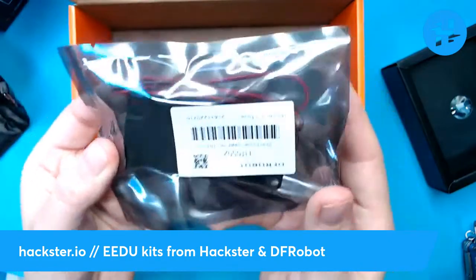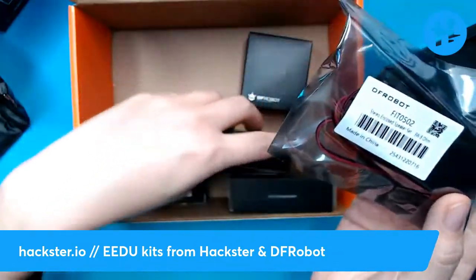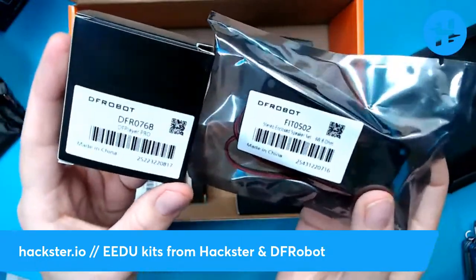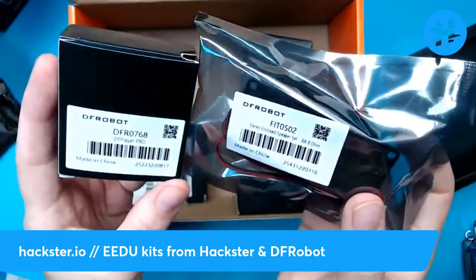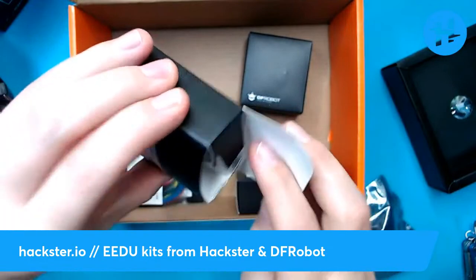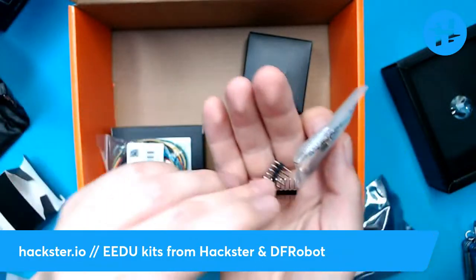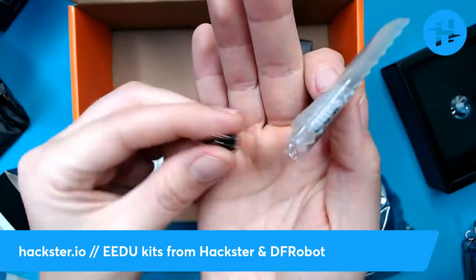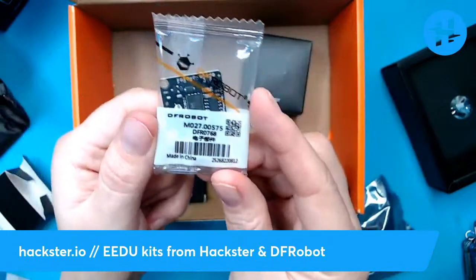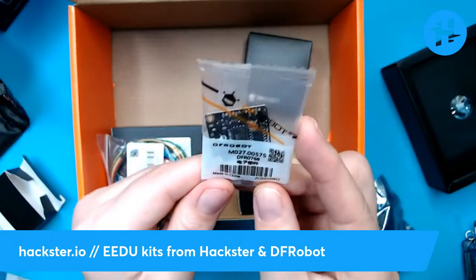What else have we got? We've got a speaker. And this goes hand in hand with another piece of this kit, which is common to all of the kits — we've got the DF Player Pro. This is something that allows you to include audio notifications in your project. So it's not just like a piezo buzzer — it's much more complex than that. You can actually put audio files in here. So you can have it alert you if it sees your cousin Jacob coming up the sidewalk — or whoever — you can have personalized alerts for different use cases.